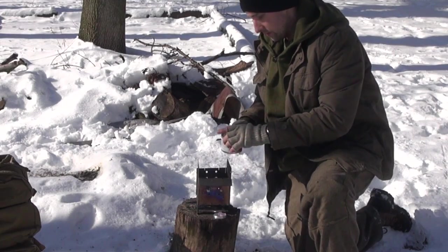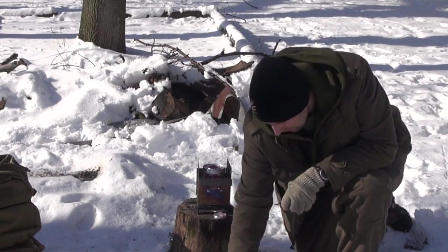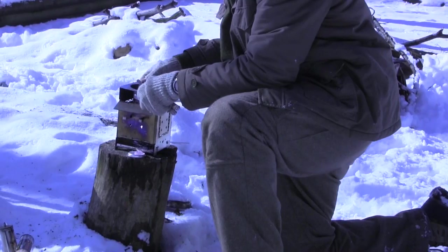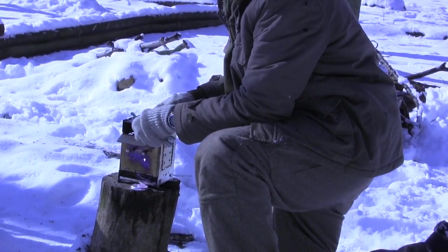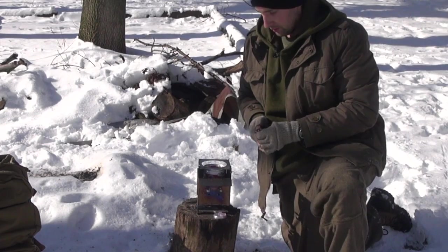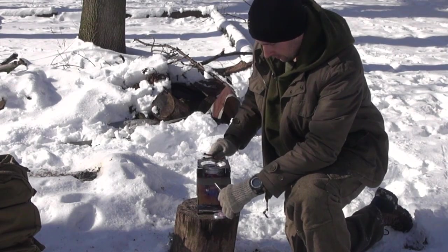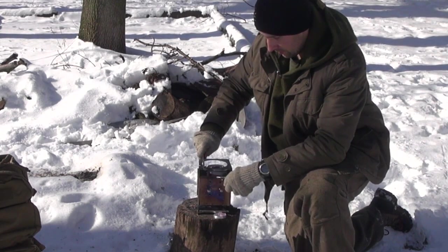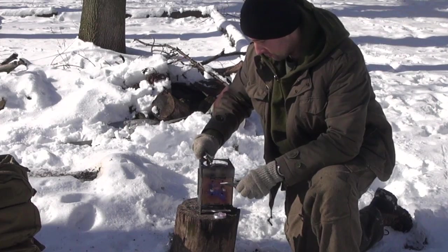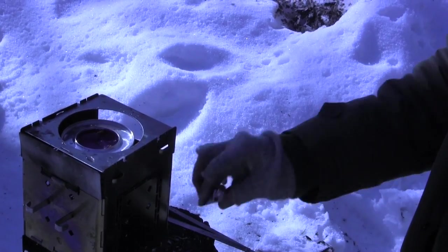One thing you've got to be careful with alcohol, guys, is it does burn invisible. You can see right there — we can do that and then take this guy right here and put him right there. There we go — it's still a little hot. This turns into your base sterno-type stove. I'm going to definitely put this windscreen up now. Right now it's kind of deceiving because you don't think there's a flame there — but there's a flame there. So just be careful.